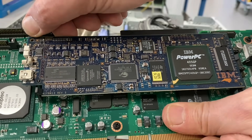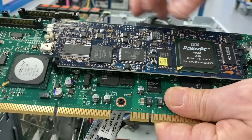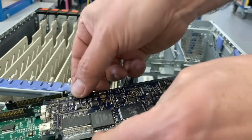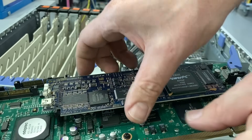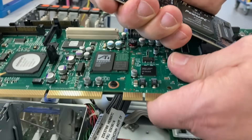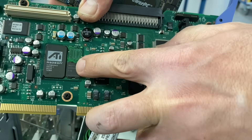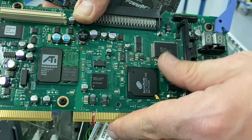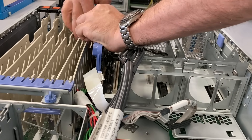The blue card is the remote management card, or as IBM calls it, the IMM — the Integrated Management Module. The same card goes in many IBM servers. Here you can also see the ATI Radeon graphics chip and some IO hardware.